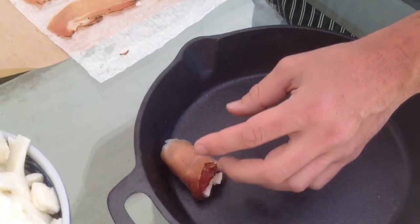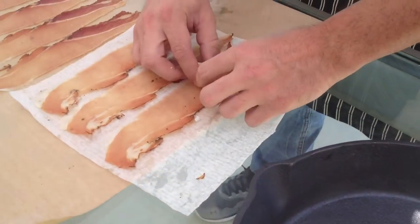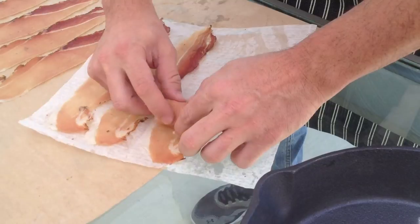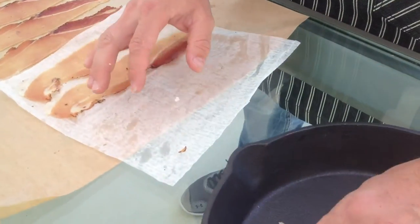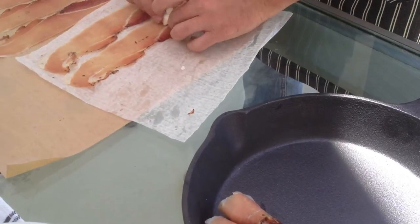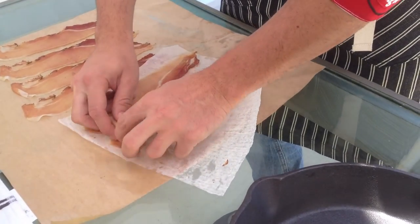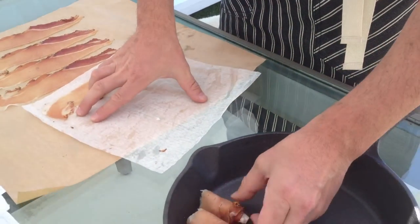We put a little bit of mozzarella here and we roll it in the speck — we put it like that, close it up. Very easy!